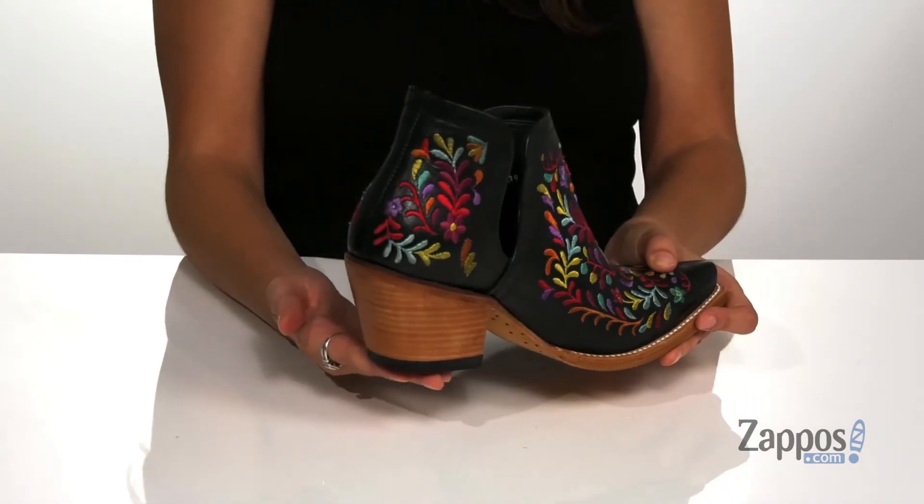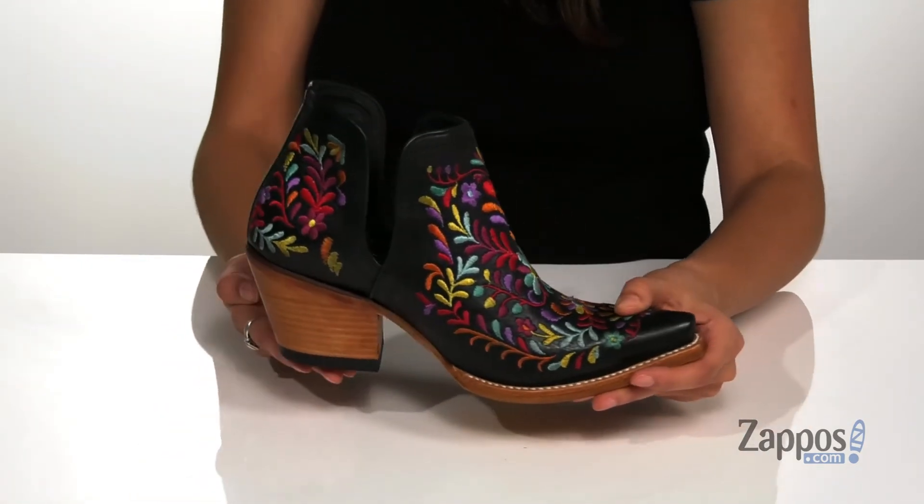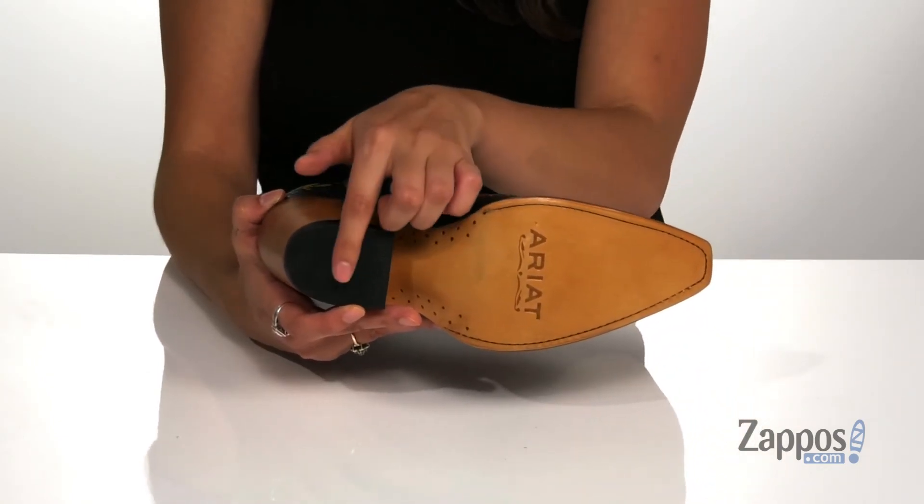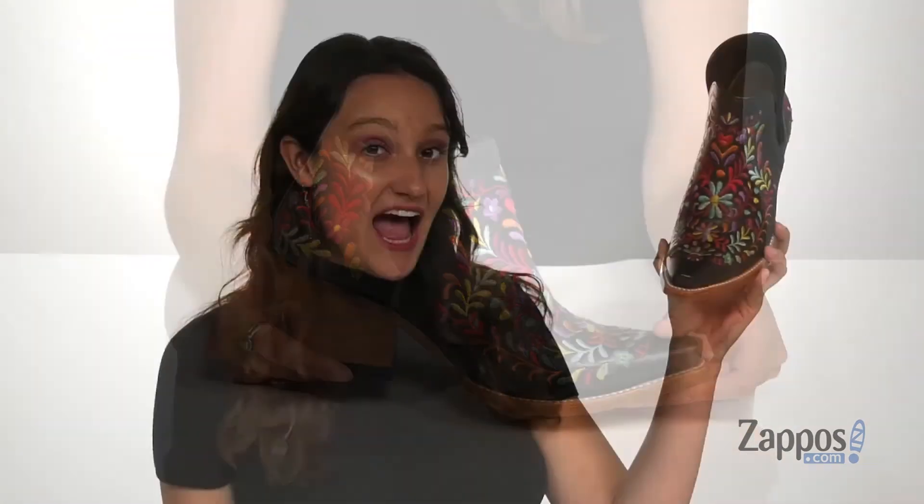They feature a stacked leather heel that's going to give you two and a half inches of boost, and it's all on top of a smooth leather outsole that features a textured heel pad for traction. Add some color to your wardrobe with these gorgeous boots — they're from Ariat.